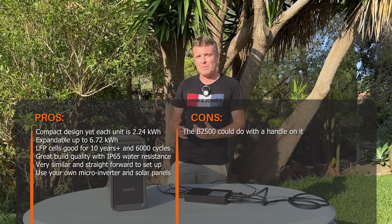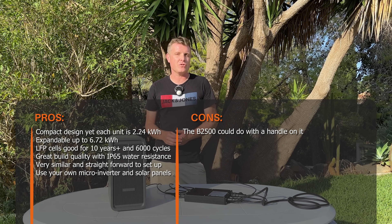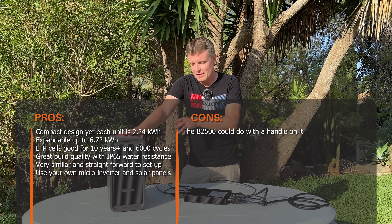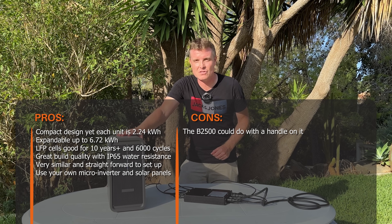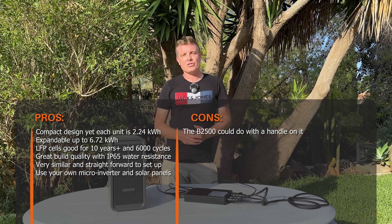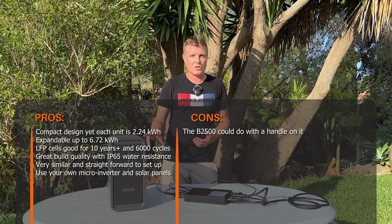Keep in mind the maximum output is 800 watts, so it will reduce your bill but can't cover high-demand appliances like electric ovens or stove tops. The longevity is great — LFP batteries rated for 6,000 cycles, around 10 years, dropping to only 80% capacity after that. With the app you can bypass it to send solar output straight to your micro inverter and home, or charge the balcony solar storage system first and deliver that power at nighttime. Thanks so much for watching this hands-on first impressions of the Marstek B2500.